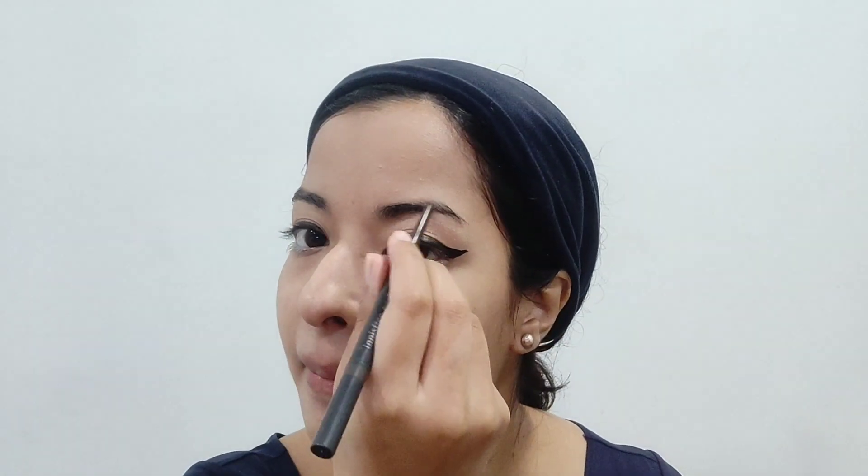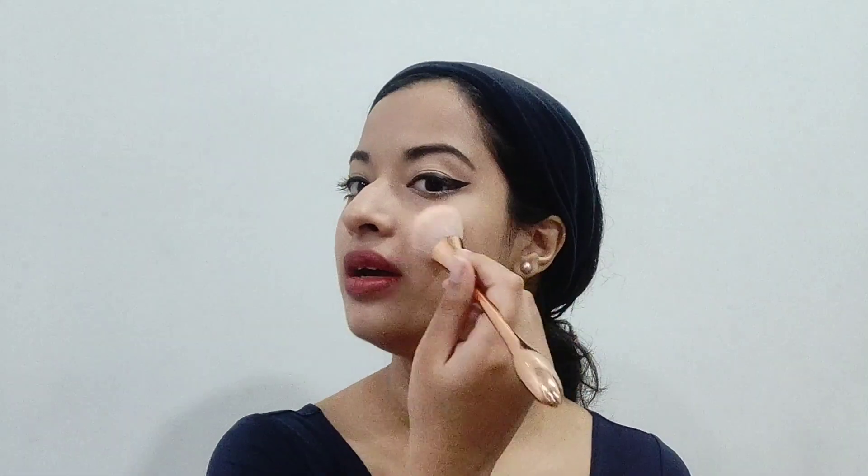Now for the finishing touches, I am going to be applying lipstick, blush, and highlight — all of this shouldn't take more than five minutes. For blush I'll be applying that on my cheeks, then some highlight, and then on the center of my nose. I have to blend that out — okay, I'm almost ready.